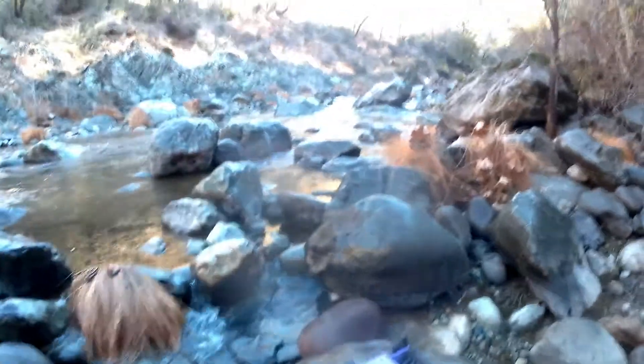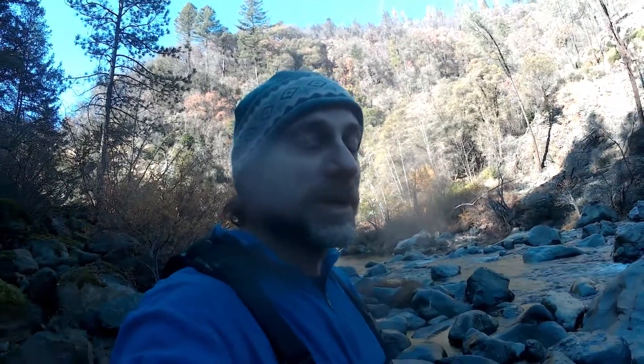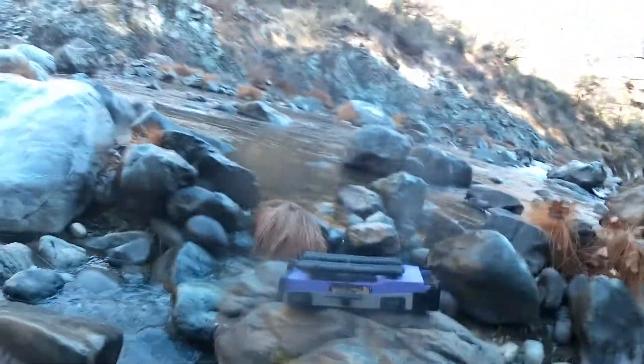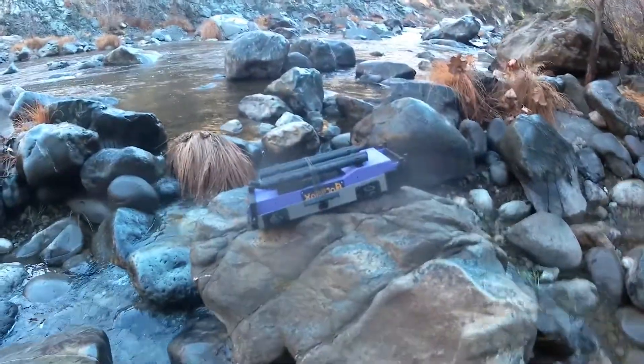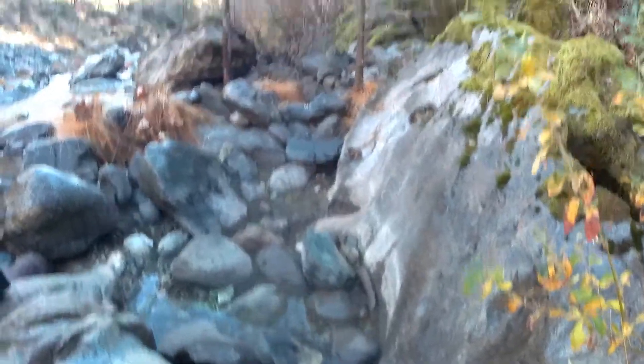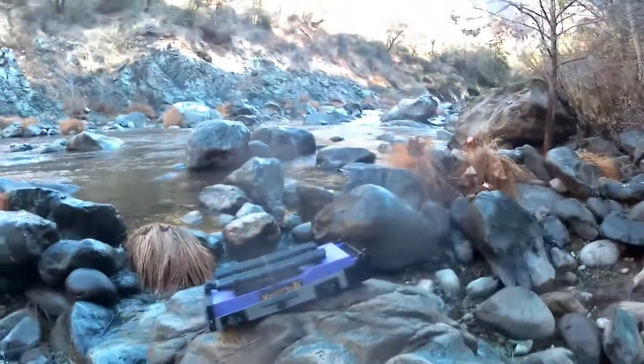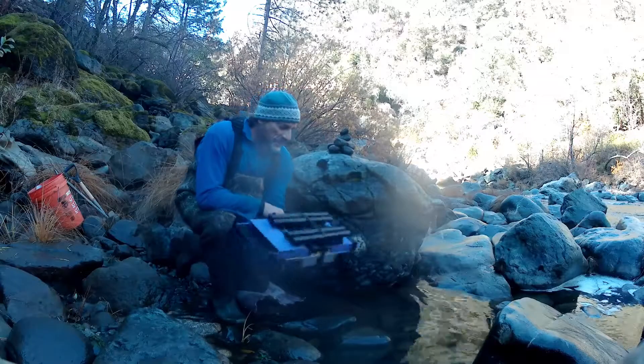Hey everybody, I want to show you how to set up the GoldieBox. The latest design is the high banker and we're going to set it up right here. I'm going to run all this material hopefully today in this area. I'm going to set the camera down so you can see how easy it is to set up.